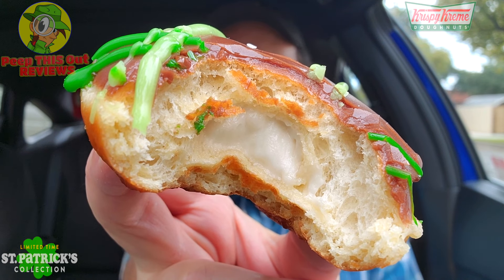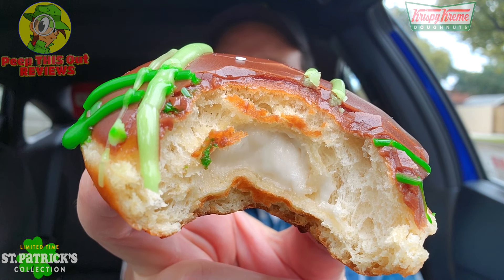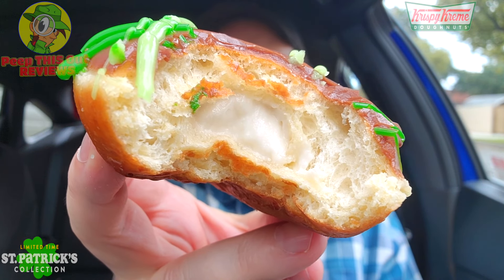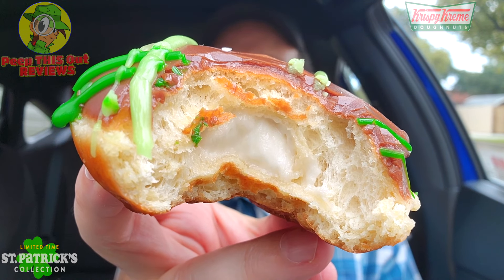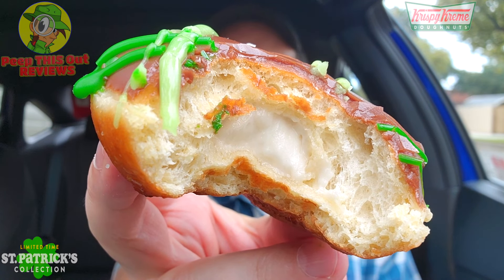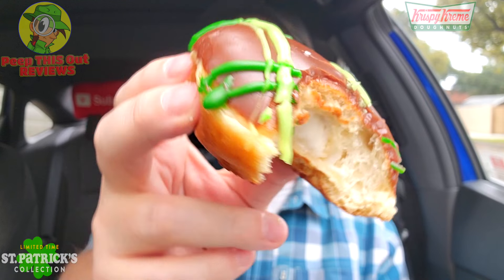A lot of white cream in this one — almost got a Twinkie vibe with the flavor. Very hearty bite, plenty of white cream filling mixing in beautifully inside a nice soft shell donut, topped with chocolate icing and the colored green drizzle. Still very basic but very fresh. I'm getting notes of vanilla from that cream on the inside — they call it a generic white cream but it really does feel like a Twinkie situation. Pretty thick and pretty tasty. Decent, definitely decent. Let's sip some green tea and move on to number three.